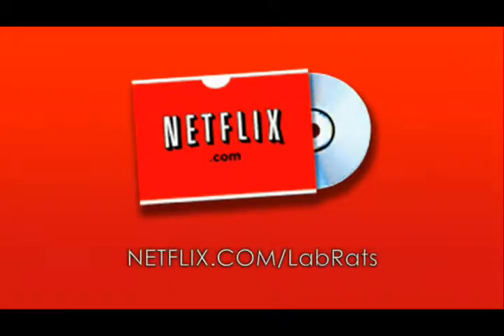With over 100,000 DVDs to choose from, including classics, new releases, and TV series, there has never been a better time to join Netflix. Visit netflix.com/labrats for a free two-week trial. Plans start at $4.99 a month.